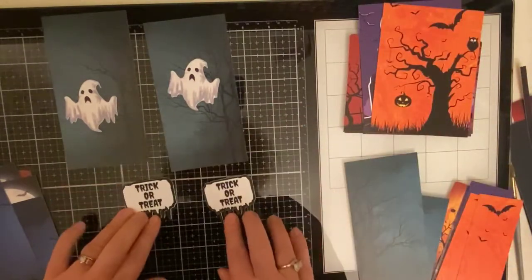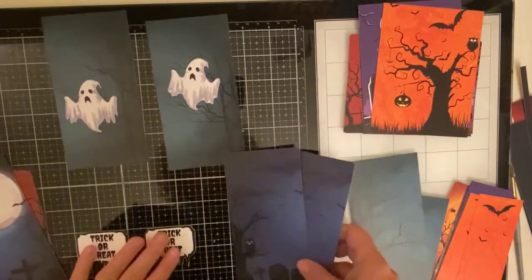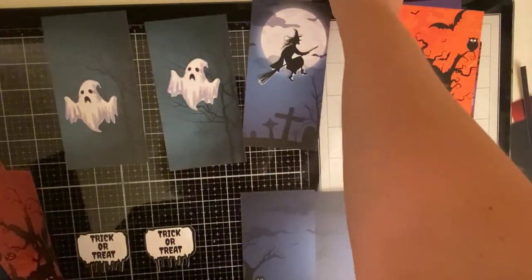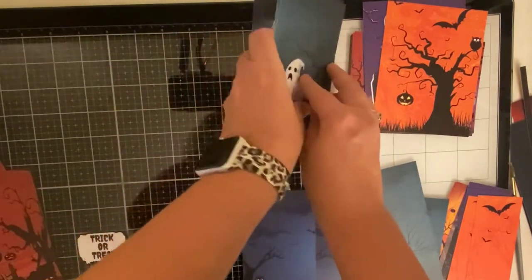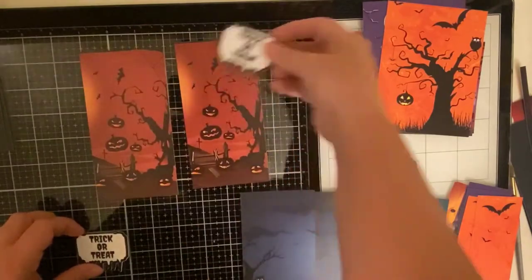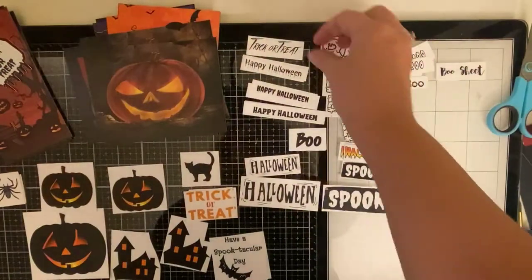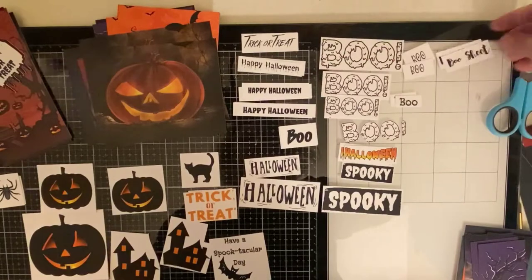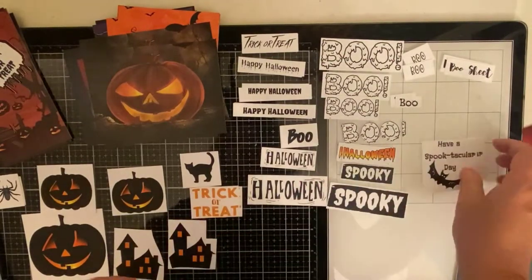My sentiment that I had originally planned said 'you are bootiful,' but the ghost kind of looked a little scary, so I decided not to use that one. I decided to use the moon with the witch — that was perfect — and then the melting trick-or-treat I thought went really well with these pumpkins. I'll be coloring a lot of the sentiments with Copic markers shortly. So now I'm just trying to match up the rest of these sentiments and figure out which one to use on all of the other backgrounds.